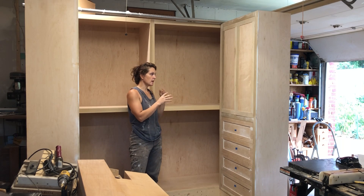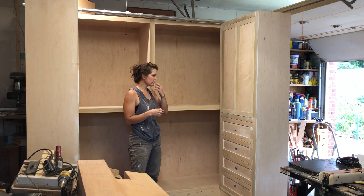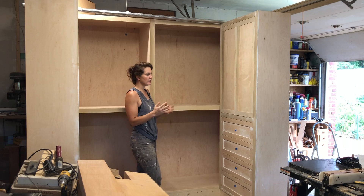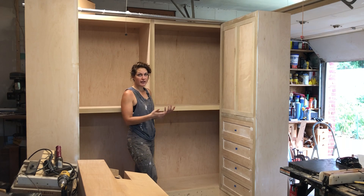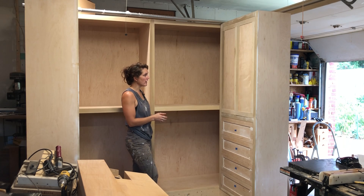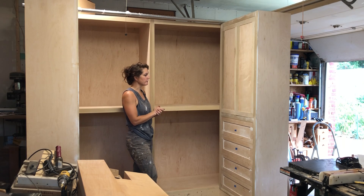The next series of videos is going to be a built-in. I already have a few of those on the channel. The nice thing about built-ins is they're usually a little bit different even though they're essentially the same sort of piece of furniture. Even though I don't like too much repetitiveness on the channel, I'm held in place by the fact that these are customer jobs. But this one is a walk-in closet, so it is going to be a little bit different.